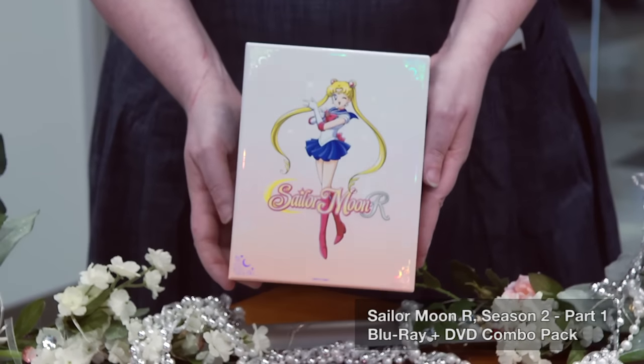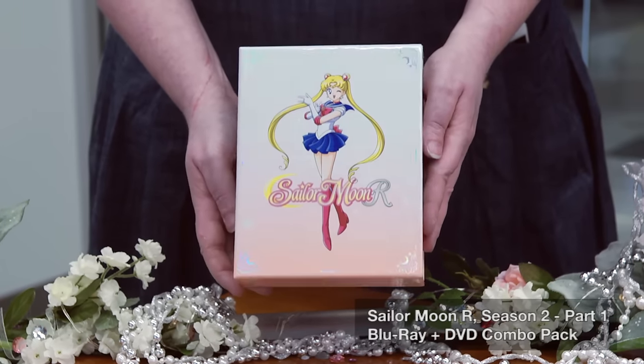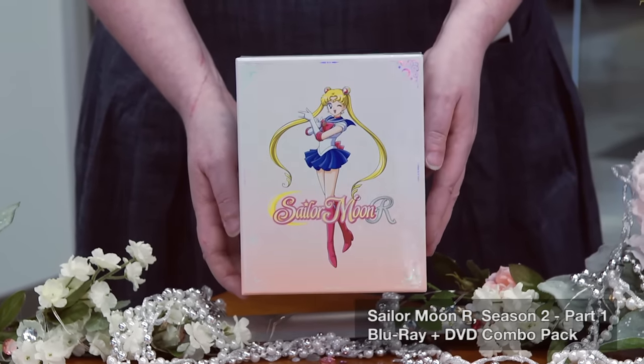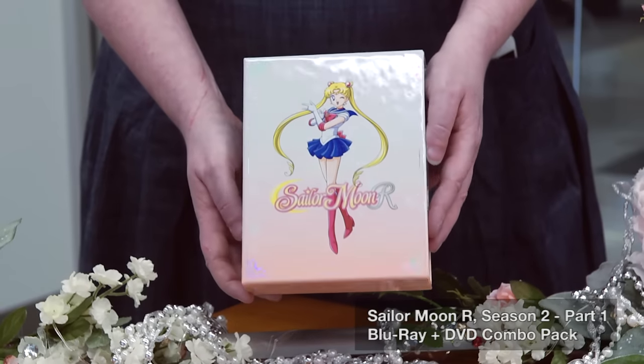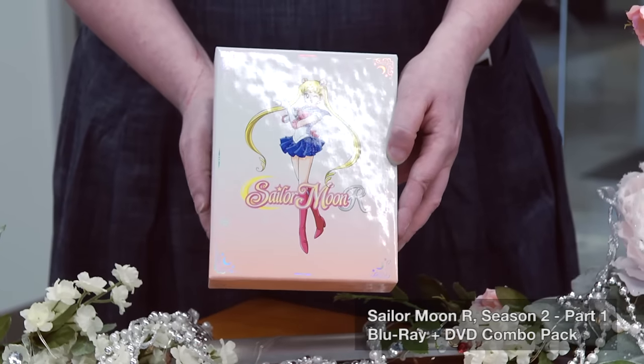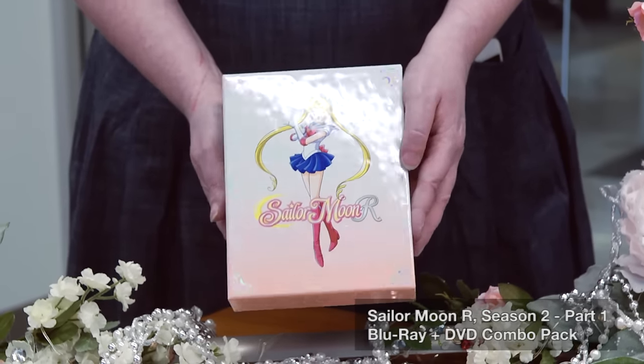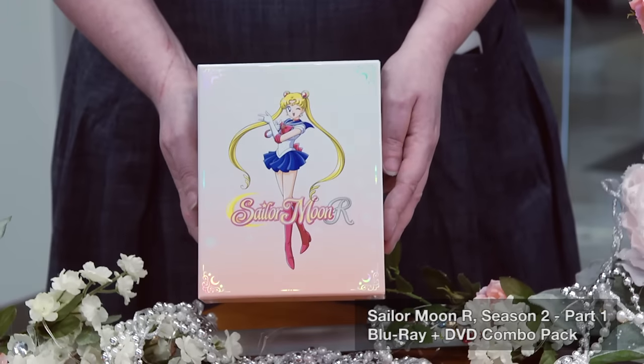Now we have that shimmery, shimmery art box that you guys know and love. It's got Usagi on the front with her crystal star brooch doing her 'I'll punish you' pose. You'll notice this is a little bit of a different color from Season 1 — this is not pink, it is peach. As you can see, we're kind of working our way through the rainbow here.